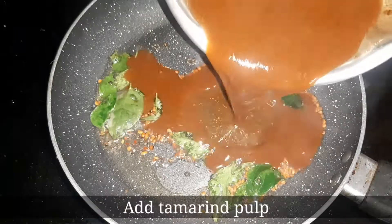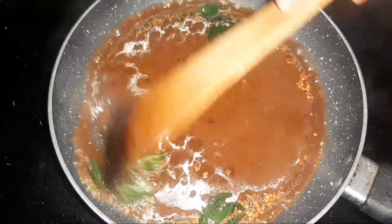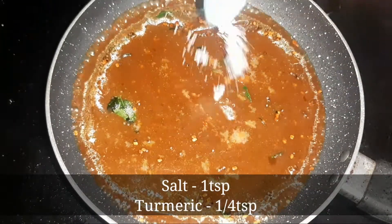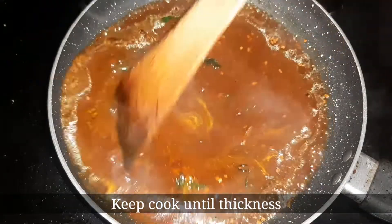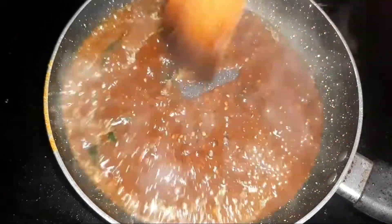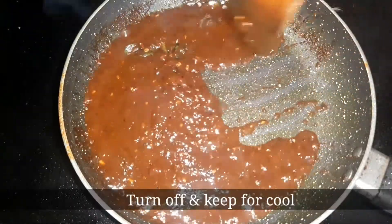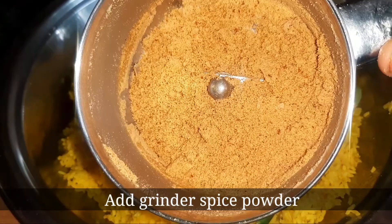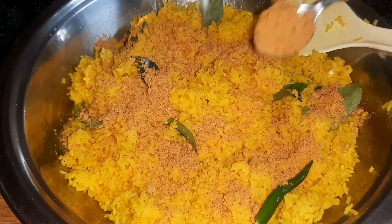Pour 1 tsp of oil, pour 1 tsp of salt. Pour some flour into the pulp. Pour 2 tsp of salt.